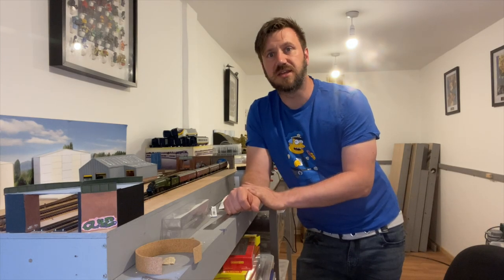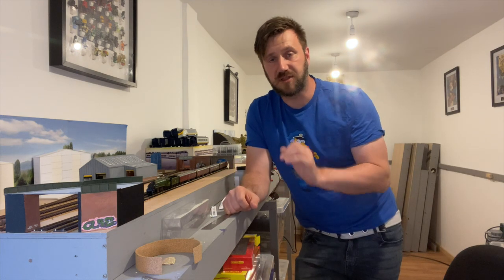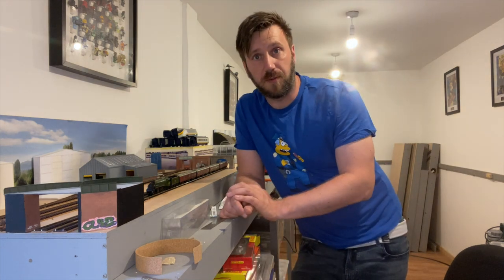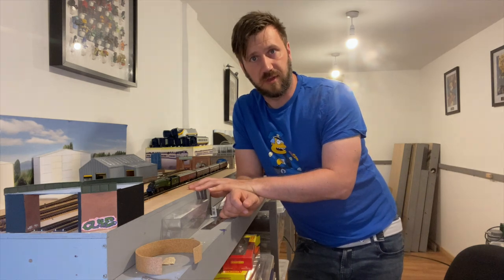Hello, welcome to episode three of my TT gauge layout build. It's been a bit of a while since the last one and that's because I've been busy putting a new floor into the garage, as I had a few issues with the old one. But this time I've been adding some bridges to the layout. So let's see how I'm getting on.